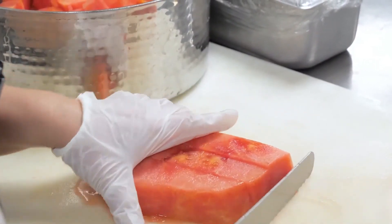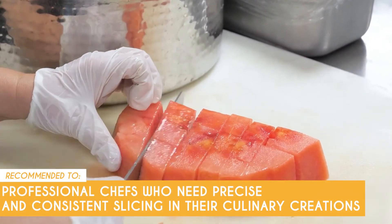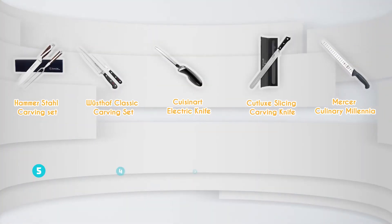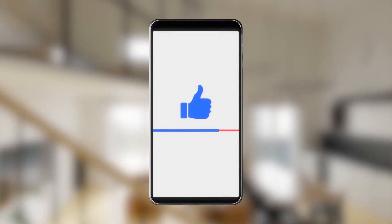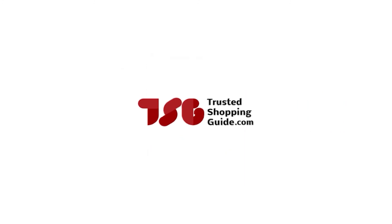Some users might prefer knives that are dishwasher safe for added convenience. The Trusted Shopping Guide team recommends the Mercer Culinary Millennia for professional chefs who need precise and consistent slicing in their culinary creations. And there you have it folks — our best turkey carving knives which got our team at TrustedShoppyGuy.com excited this year. If you have any contenders for the next turkey carving knife roundup, drop them in the comments below. If you liked this video, please give it a like and hit the subscribe button to stay updated with all of our research. We look forward to seeing you at TrustedShoppyGuy.com again soon!